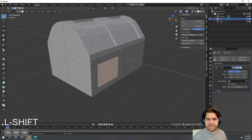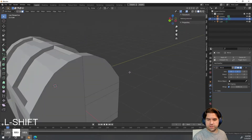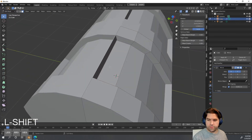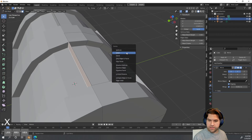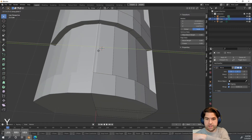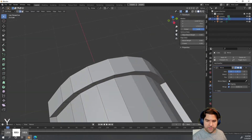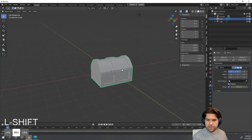I'll hit Shift+R to repeat that same operation on the other side. There's one problem — up here it pushed through and lost one of my edges. I'll turn on Clipping, which means geometry won't be able to cut through the left-to-right symmetry. I'll delete that face and then hit G then Y to slide the vert back — with Clipping on it won't let us cross over the symmetry line.